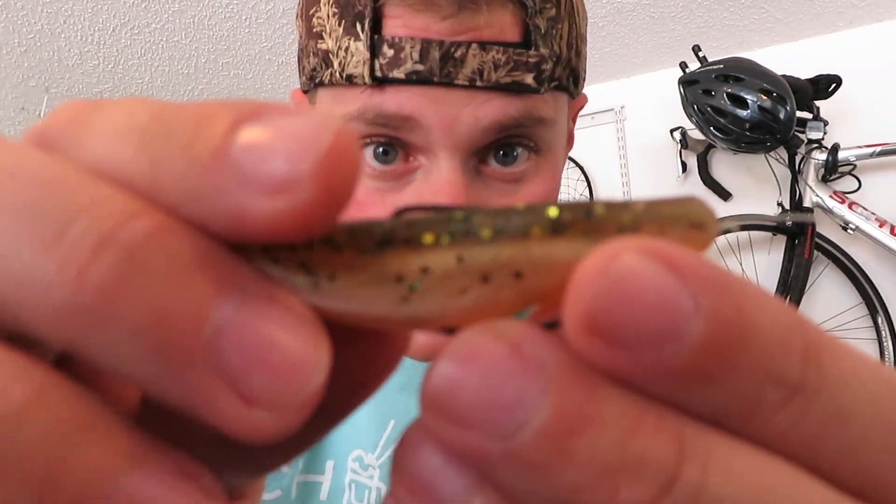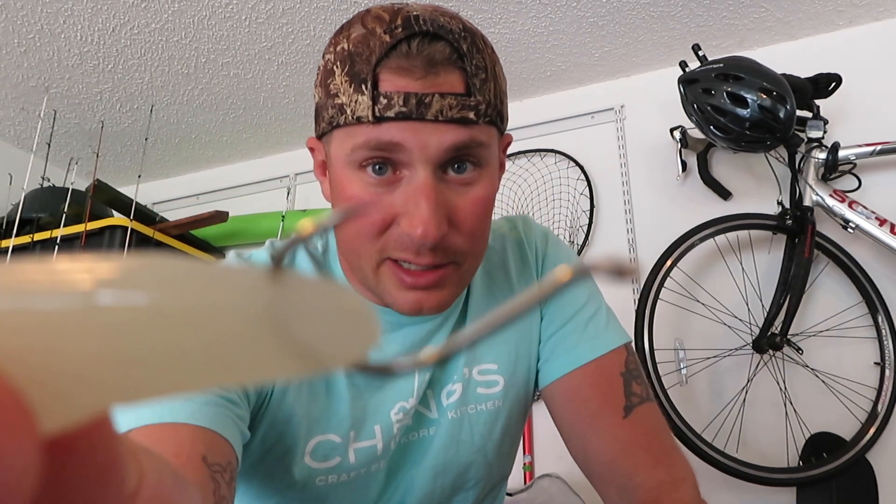The reason I was fishing a Texas rig in this video is because this lake is full of nothing but crazy weeds — weeds everywhere. Every type of foliage you could possibly have in water, this place had. That's why I went Texas rig. When you're in a more open water scenario, that's when I would move to the exposed hook setup and hook it straight through the nose.